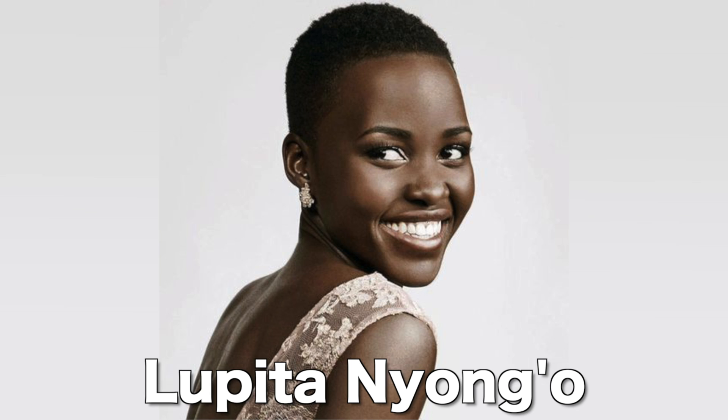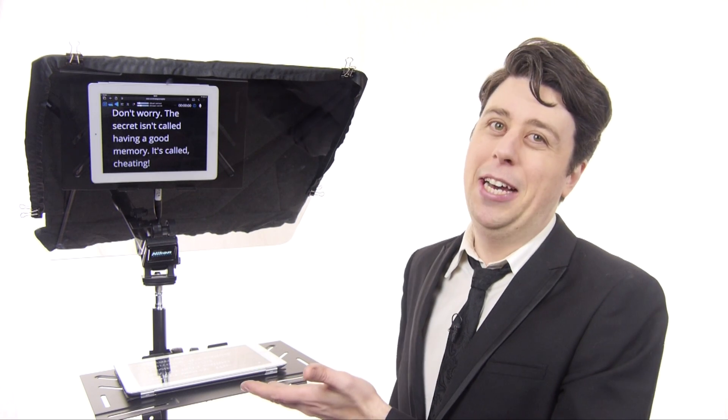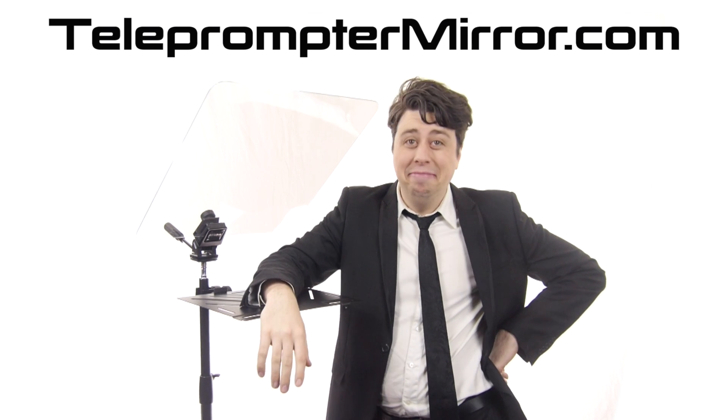Hi, I'm Sam Tucker. Would you like to make speeches or YouTube videos without having to look down at your notes to remember things — like how to pronounce that actress's name, Lupita Nyong'o? The secret isn't called having a good memory, it's called cheating by using a teleprompter. Introducing the all-new Presidential Teleprompter from Teleprompter Mirror.